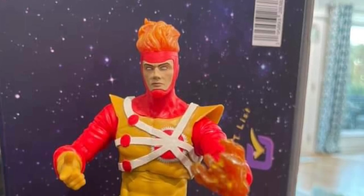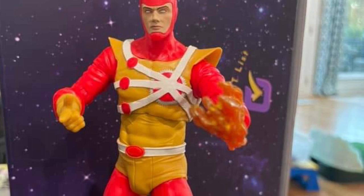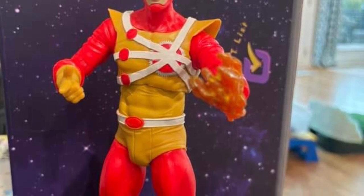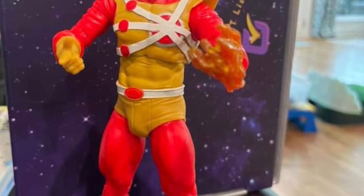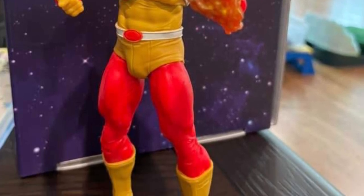Coming to us from the Firestorm Appreciation fan page over on Facebook, we have in hand images of Firestorm. Looks pretty good — looks like it's advertised, matching what we saw in the promo pics.